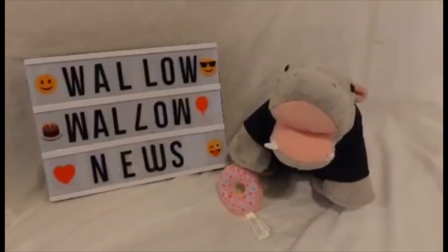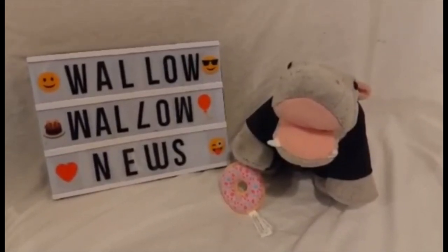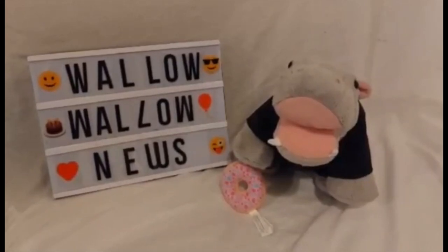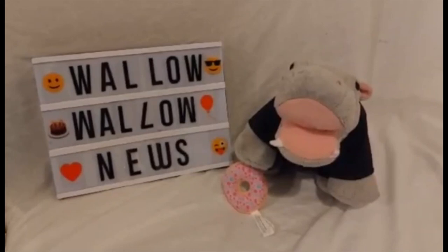Tell us what you think of the variety of Build-A-Bear Spring Green Frogs they've produced, and are there any that you want in 2022? But that's all we've got time for on Walla Walla News, Build-A-Bear News. Like and subscribe for more Build-A-Bear News and Reviews. Good night and good wallowing!